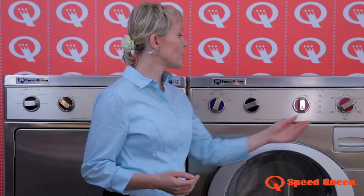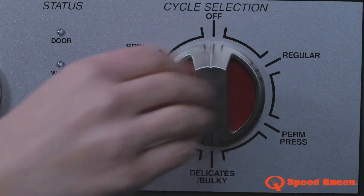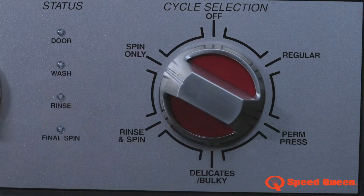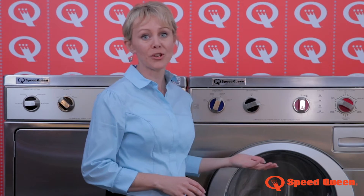To cancel your program, turn the dial to off, turn the start dial, select Spin, then turn the start dial again. This will remove any excess water and once completed, will return to standby.